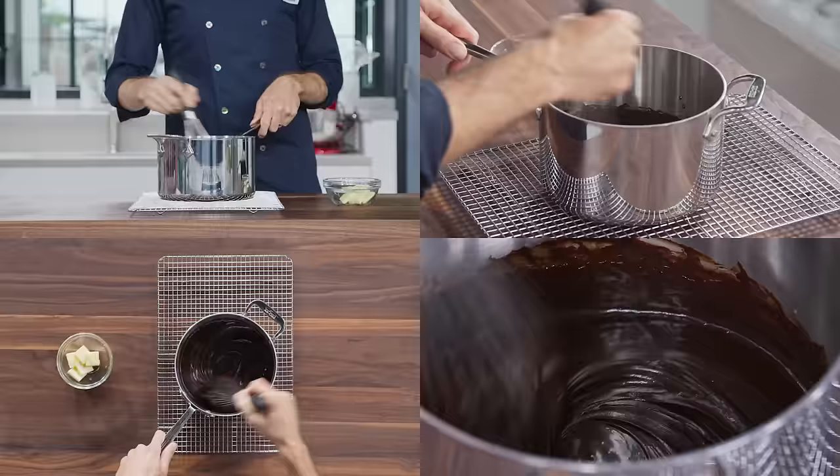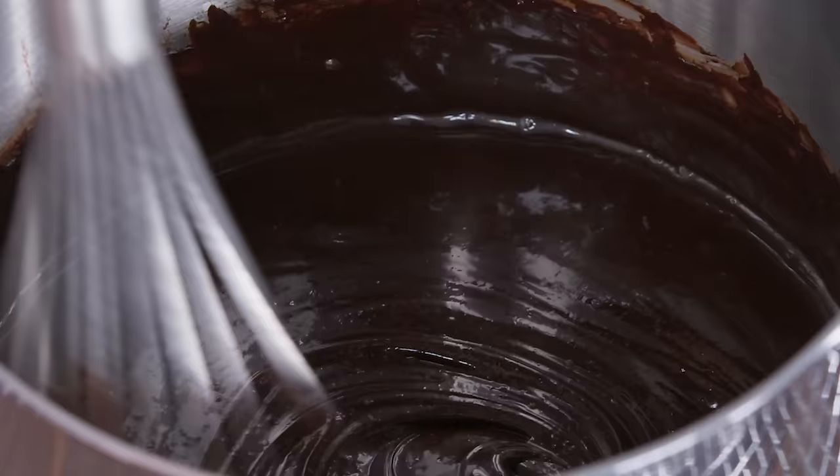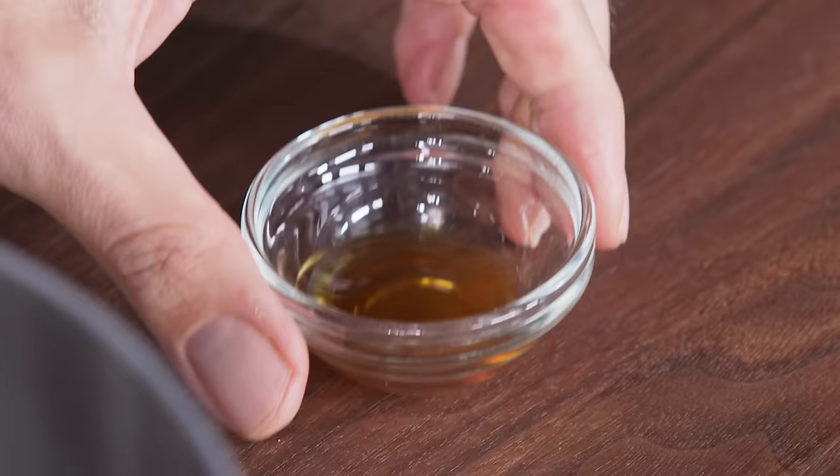The butter's acting as a thickener. It adds a beautiful glossy shine and it strengthens the emulsion so the sauce won't break when it's reheated. Now that's really smooth. Once the butter's fully incorporated and the sauce is thickened, whisk in a teaspoon of vanilla extract.